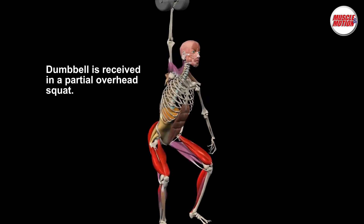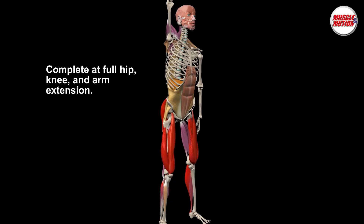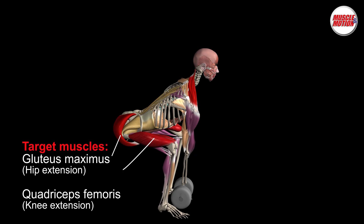Stabilize the dumbbell overhead and then stand, keeping the dumbbell overhead. Complete at full hip, knee, and arm extension. The first movement is a deadlift.